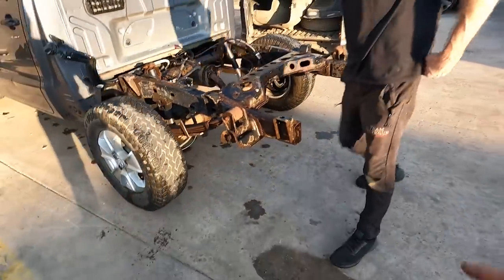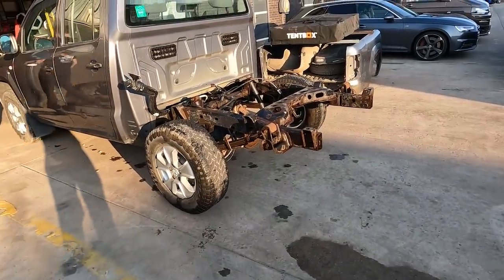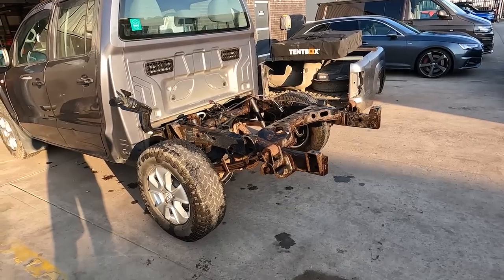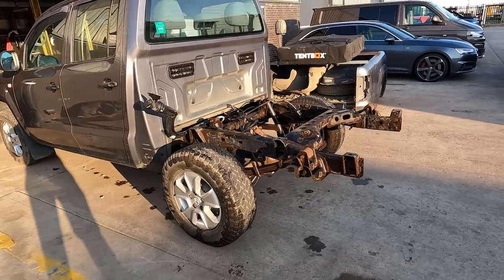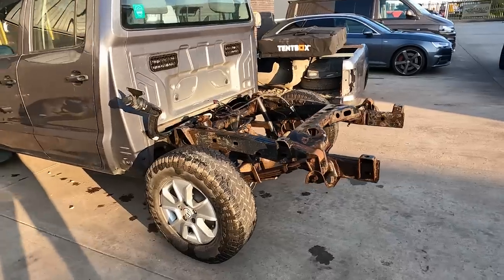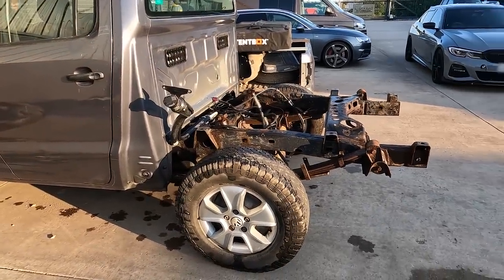Next up, before we take it for the tray back fitting, we need to put the wheels and tyres on. At the minute we've only got one tyre mounted to the wheel, so Rob's going to put another one on and then we'll jack it up on the back, swap the wheels over to the new ones, and see what it looks like. We're also going to lift it up with a forklift truck on the back and see how much articulation we've got.